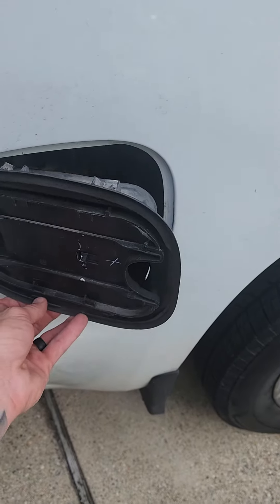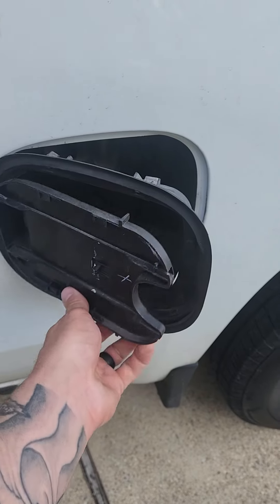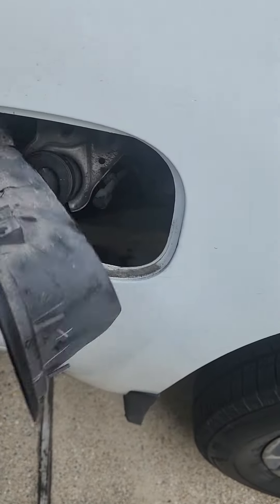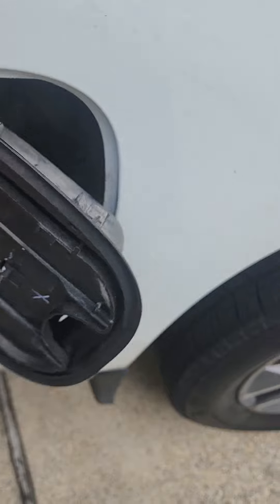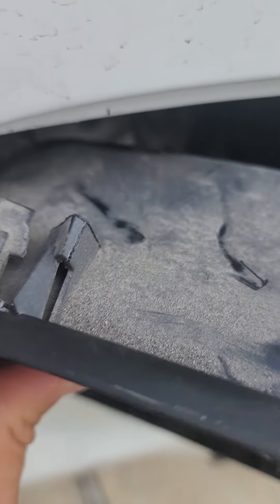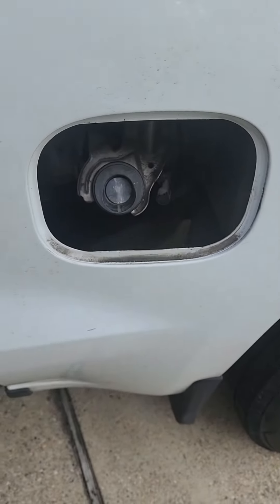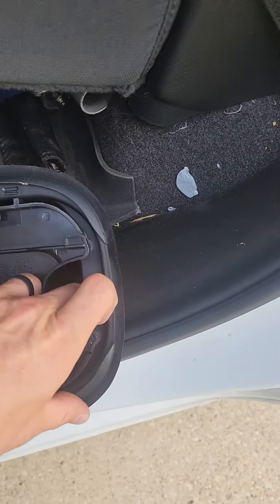Hey guys, today we're going to be changing out the gas tank housing for my 2021 Chevy Silverado. As you can see, the door no longer holds tight. The way we're going to remove it is simple — you have these two prongs right here that you'll have to cut through, and you can push down on these levers and it will totally release the whole system.